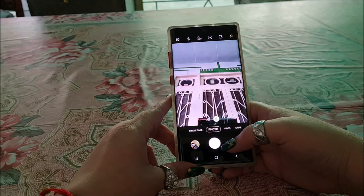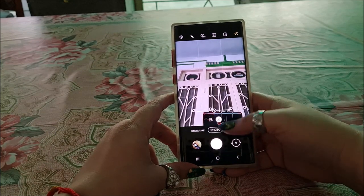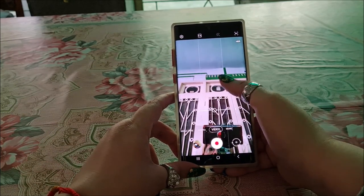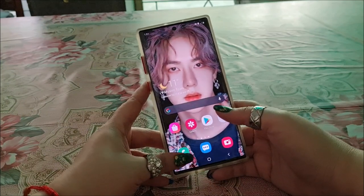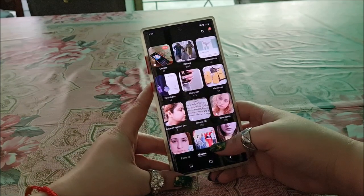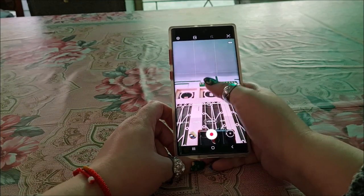The other thing that I love about this phone is that its front camera has autofocus and it makes my life so much easier while recording. Its selfie quality is incredible with a 10-megapixel front camera as compared to a 32-megapixel camera of S20 FE.